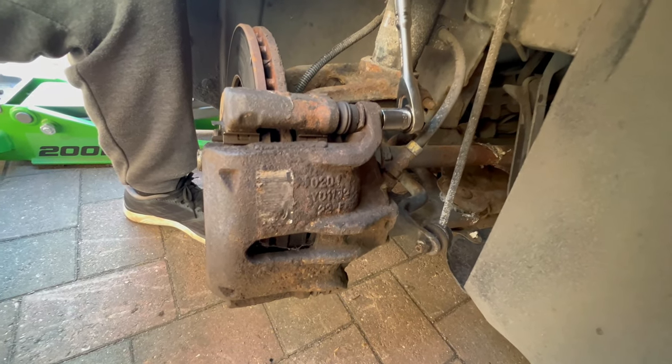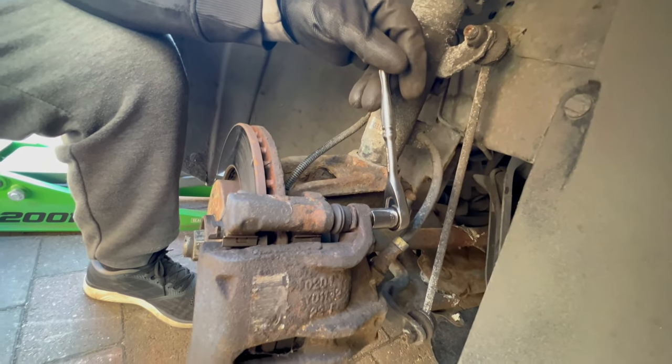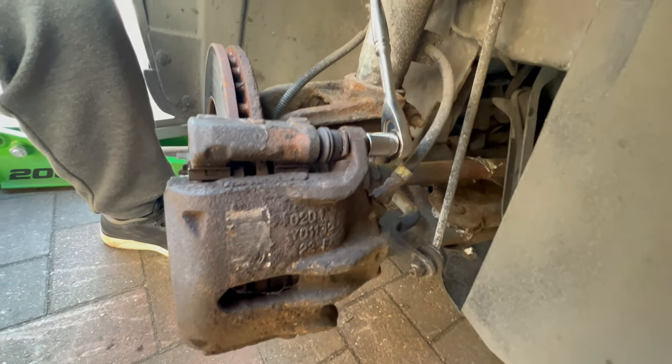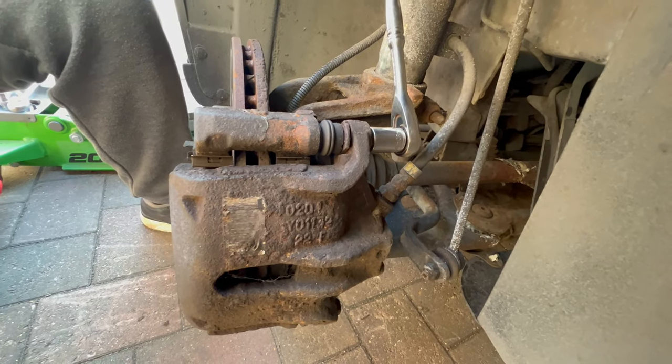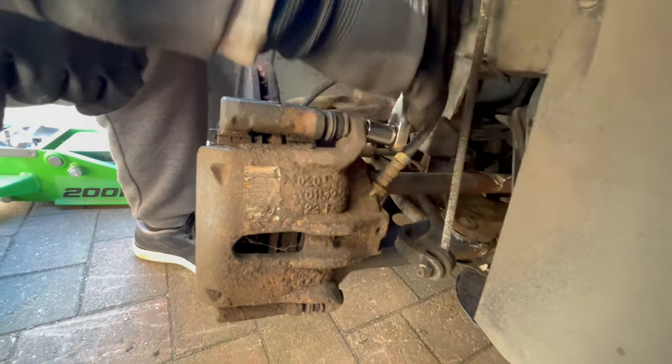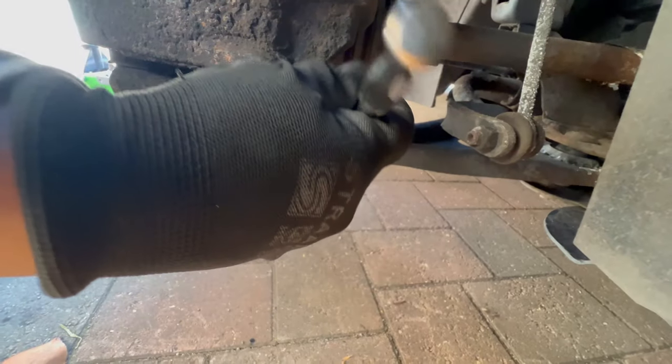My father says don't use a big ratchet, just a small one, because if you have too much leverage you can break the top of the bolt off — ask him how he knows it. Undo the top bolt and the bottom one as well.